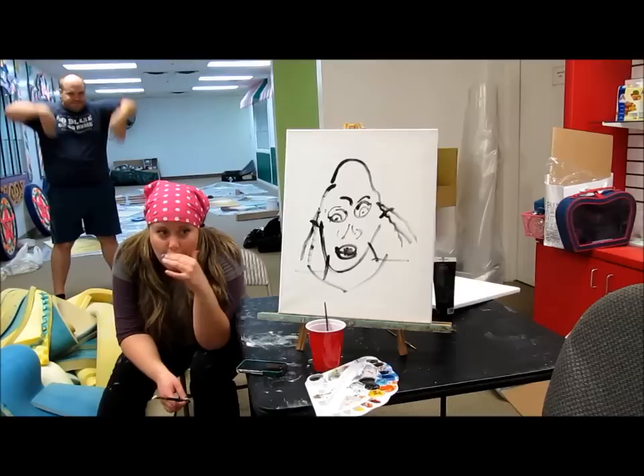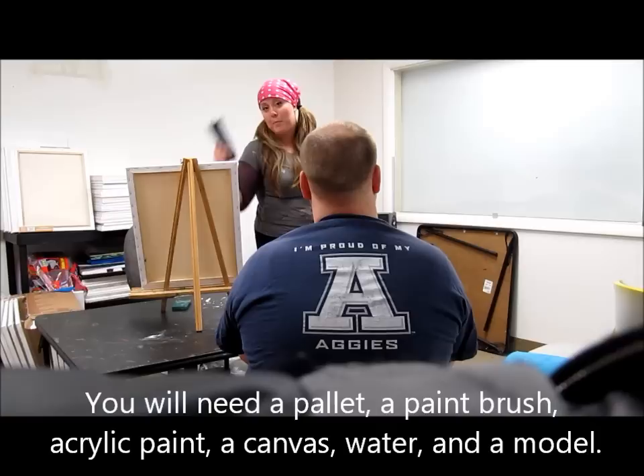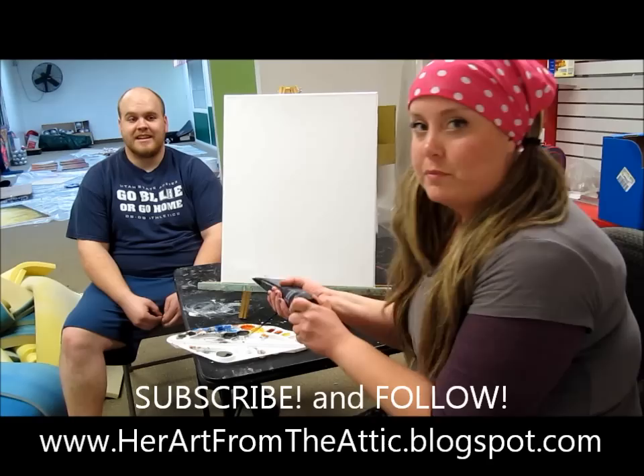All right, all you're going to need is a palette, a paintbrush, some paint, a canvas, some water, and of course a supermodel. And you're ready to go.